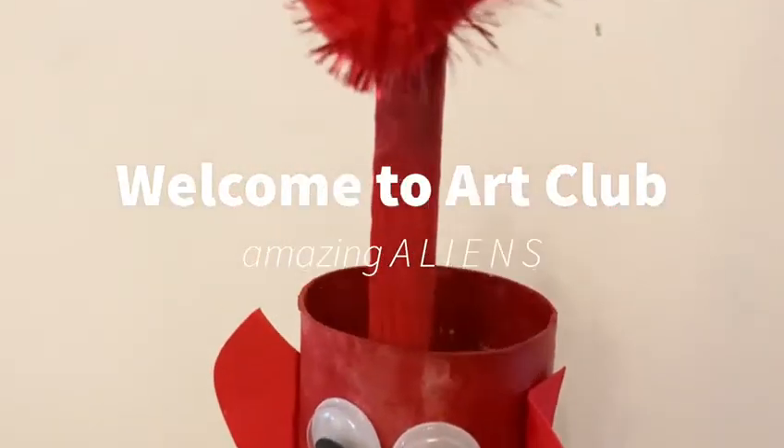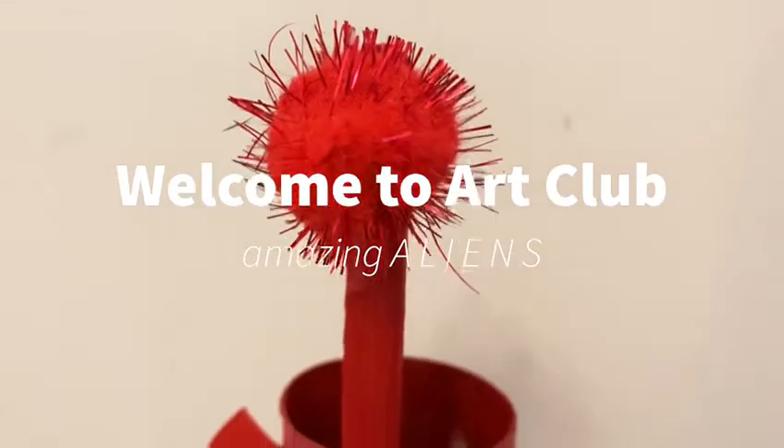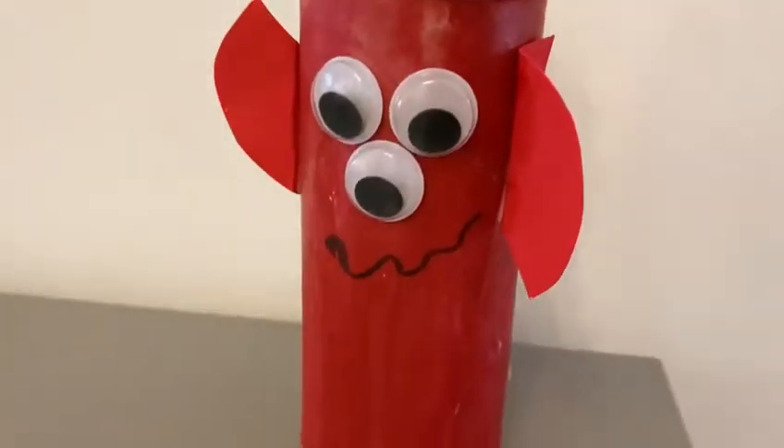Hello everyone and welcome to this week's art club. Today we are going to be making some amazing aliens.